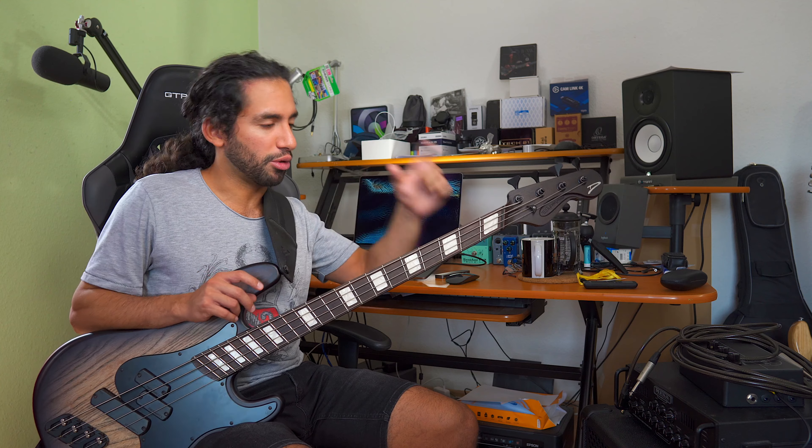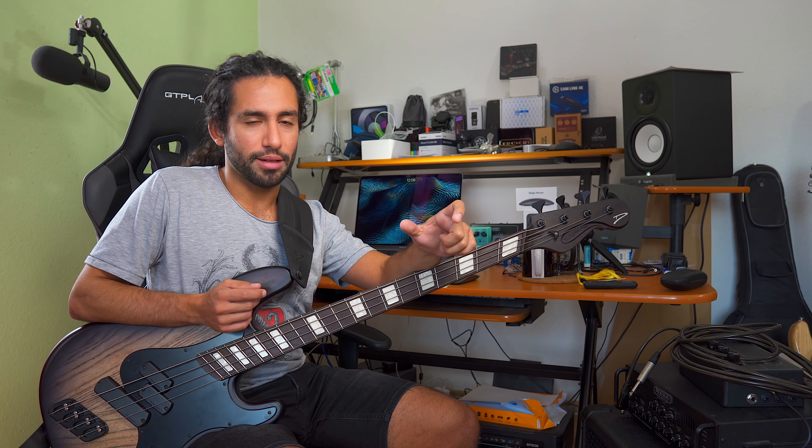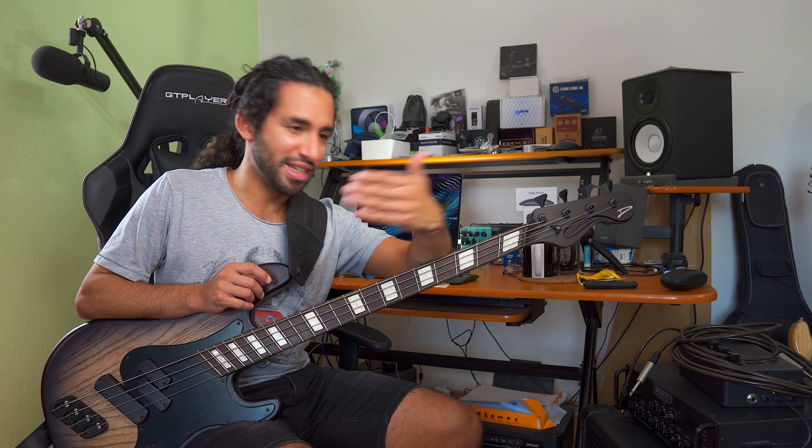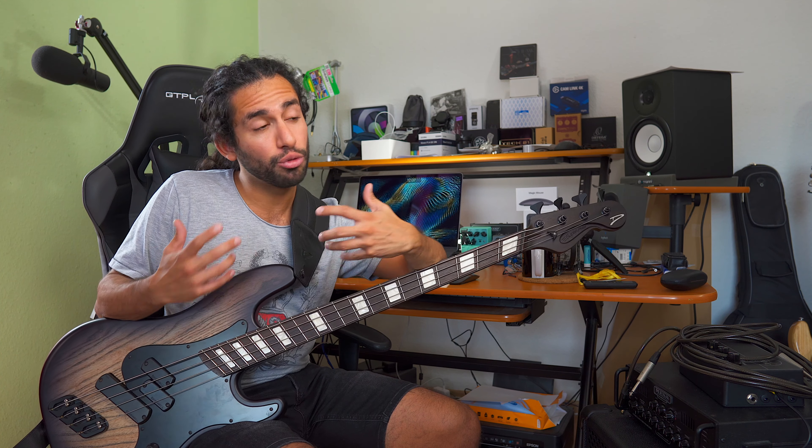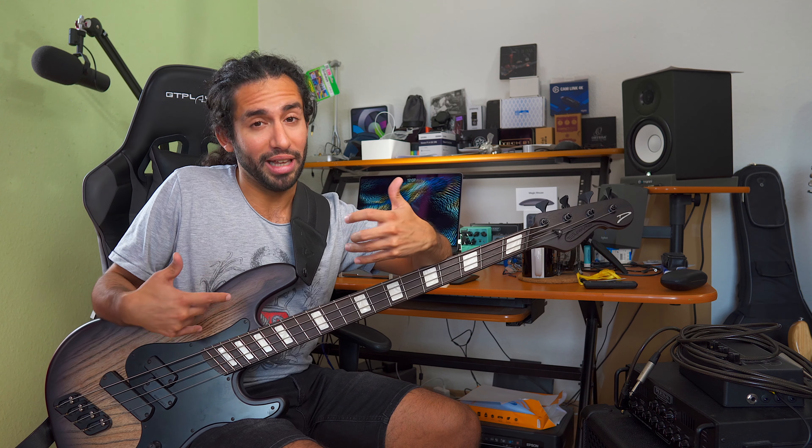Recording doesn't necessarily have to be with a laptop and an interface — you can just record yourself with your phone. That already gives you an extremely honest kind of feedback because you're listening back directly and can see if you're playing too ahead of the beat or too behind, and you can pick up a lot of nuances that you don't notice while you're actually playing.